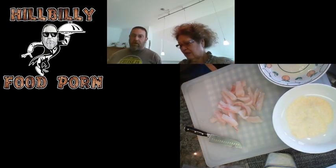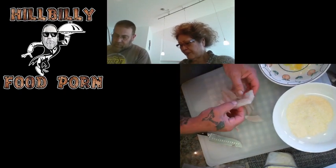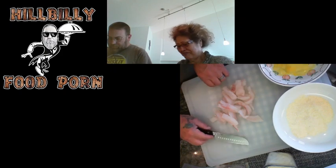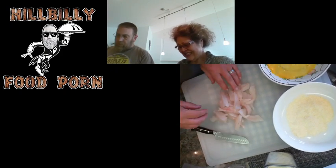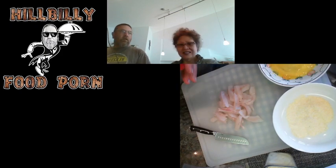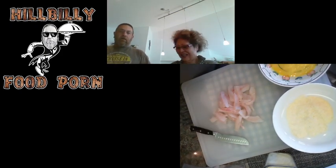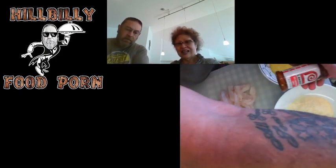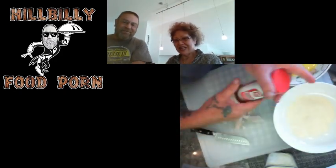We used the store-bought eggs tonight because we didn't bring any farm fresh ones, but it's alright — we'll all live through it. I've got this one camera pointing down at the food and this one here pointing at us.